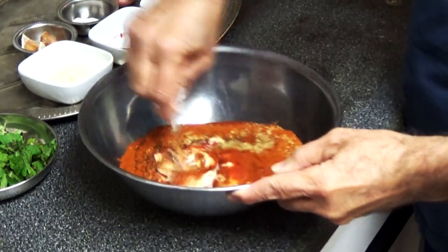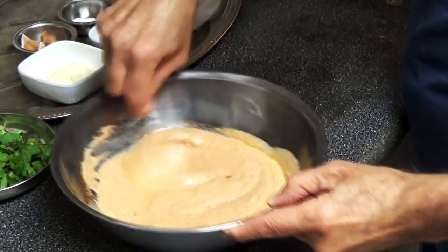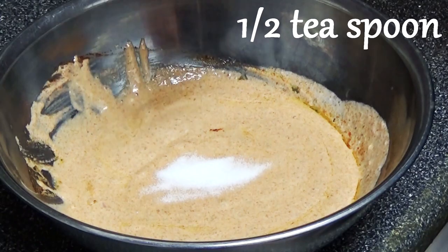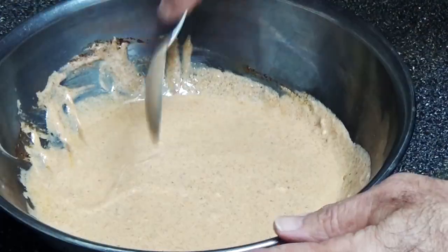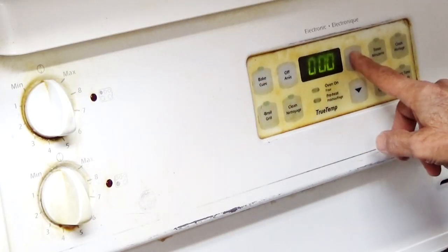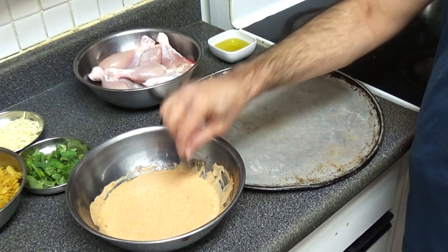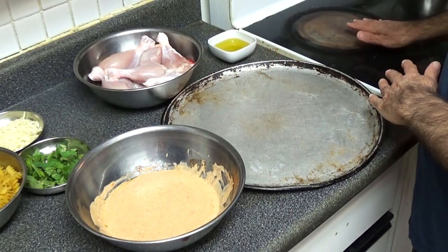We'll blend this. One item I left out was salt, so I'm going to add half the salt here. I'm going to blend it again properly. Now I'll preheat the oven at 350 degrees, put some oil in this pan, dip the chicken drumsticks in the sauce, and then put them in the oven for baking.